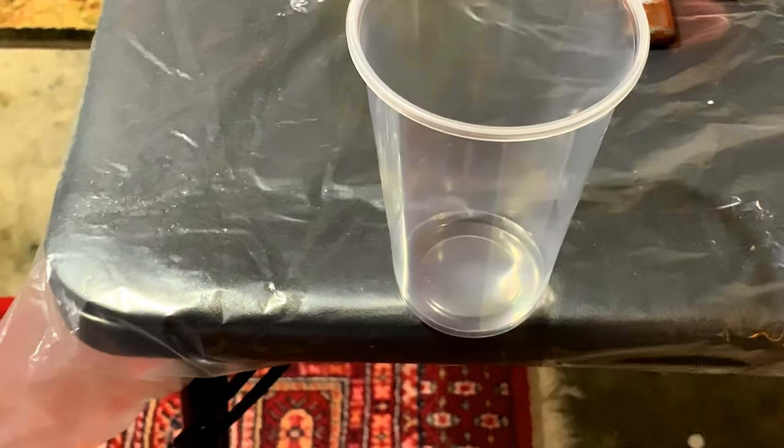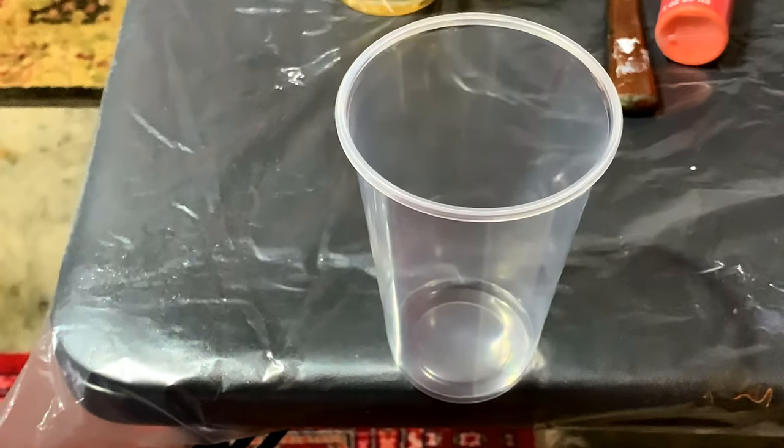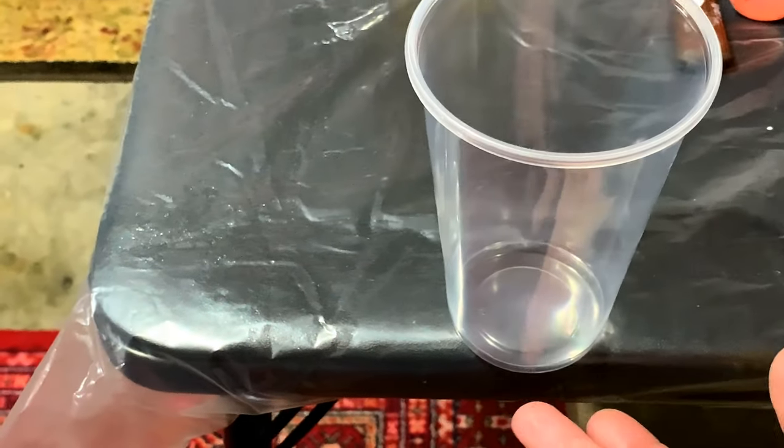Let's be honest — when I hear the words 'flip cup' in a pour, I kind of think of... that.